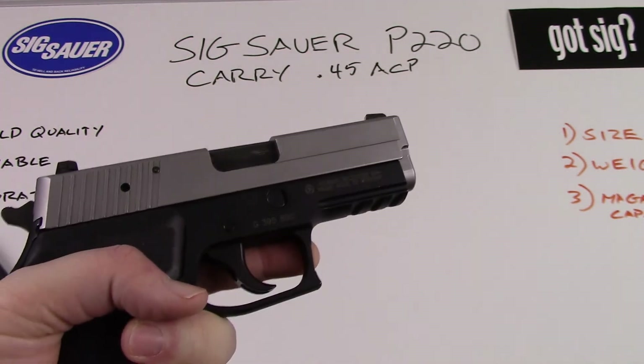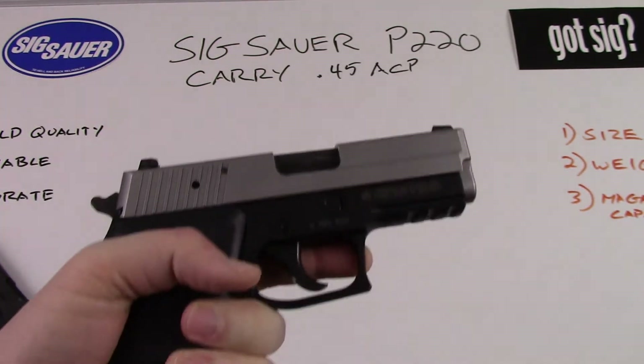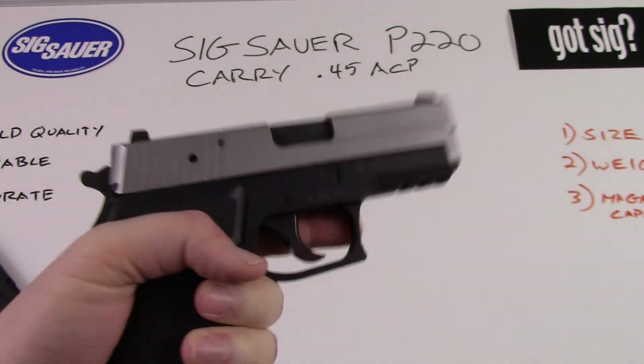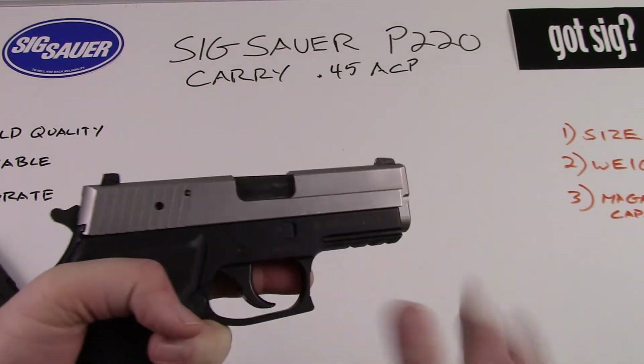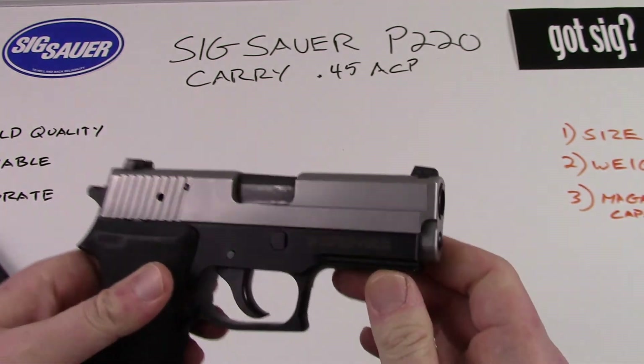Disadvantages: size, weight, and magazine capacity. It's a heavy pistol. I don't have a scale with me but it's a very solid block of steel — the weight of this pistol is high.